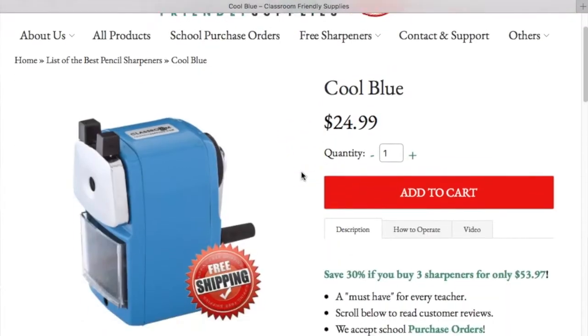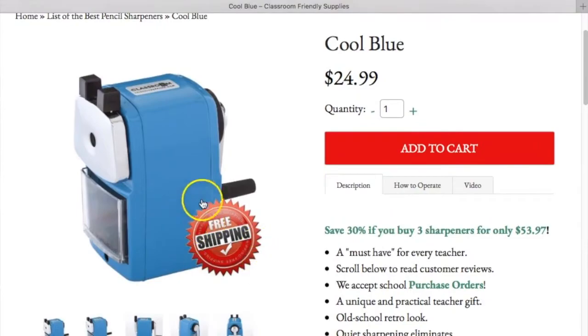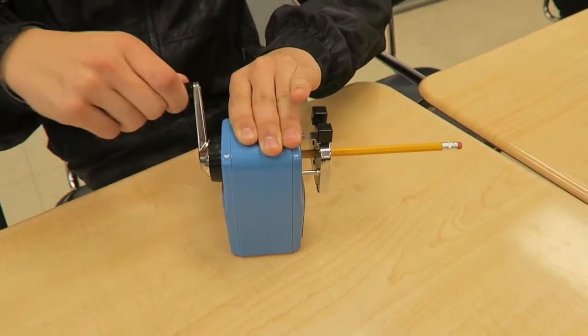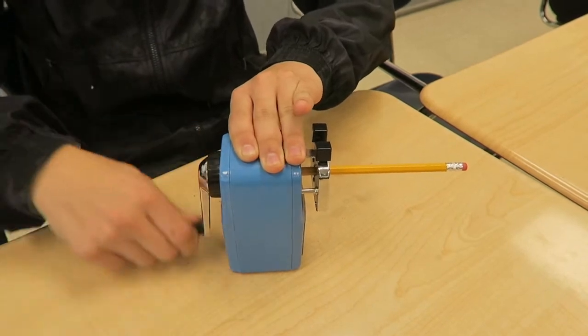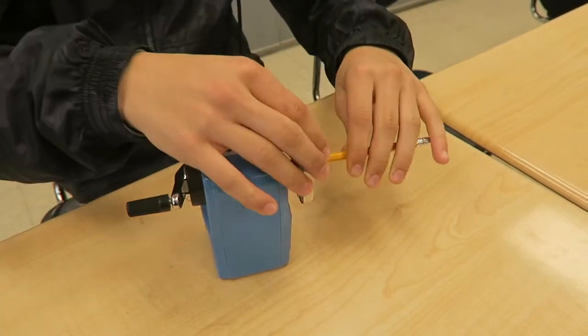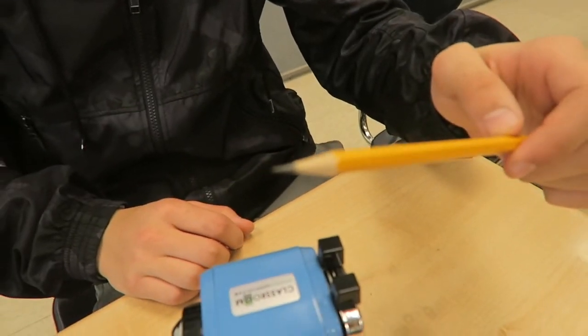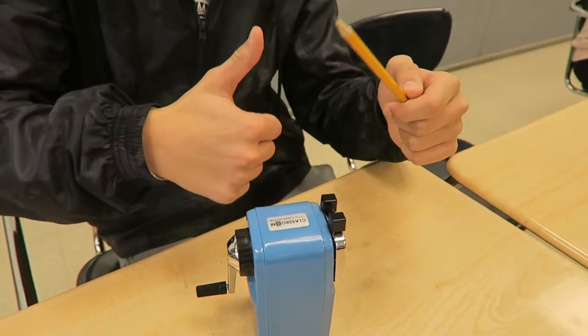I actually reached out to Classroom Friendly Supplies and they sent me one of their pencil sharpeners that I could review. Not only have I reviewed it but my students have definitely tested it out a lot, and I can say — this is my own opinion — but this is probably the best pencil sharpener I have ever used. So I'm going to talk through a little bit how it works and I also had my students help me out on this video.